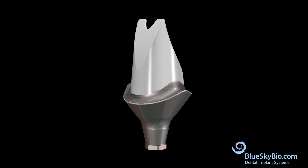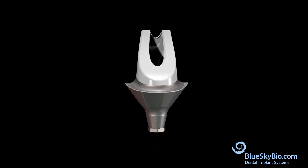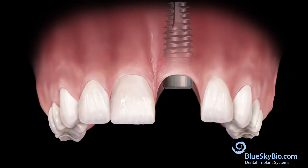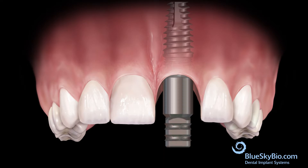This video shows how to make a custom abutment from a multi-purpose abutment and opaque it with white metal for improved aesthetics. After the implant is adequately integrated, remove the healing abutment and insert the multi-purpose abutment.